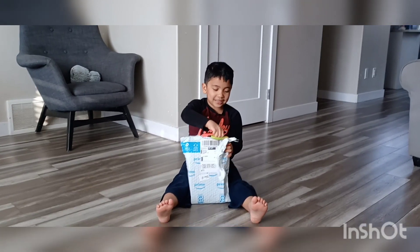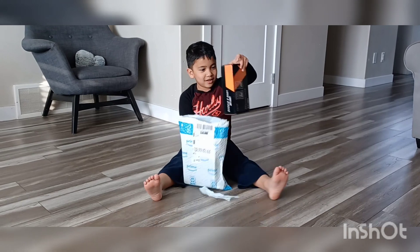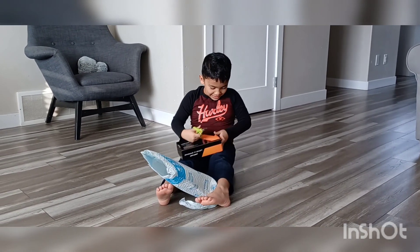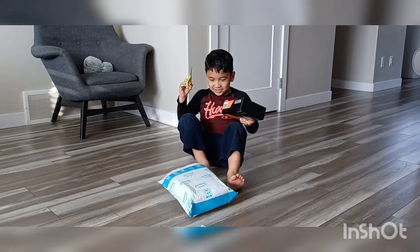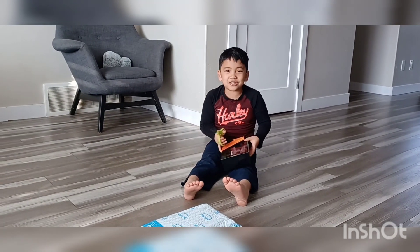Hi guys. I'm opening Ty's package. Let's see what it is. What could it be? What is that? I think it's shoes. What? It's a shoe.